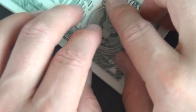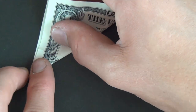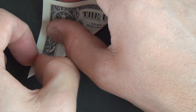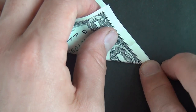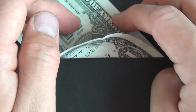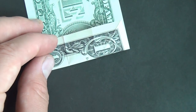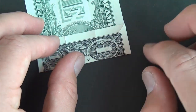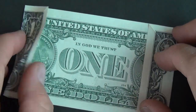Unfold, rotate, and do the same thing on this side. Pull this edge to here, fold from here to the crease, then unfold. Fold this edge to this edge and fold from the corner to the crease. Unfold and fold up right on the intersection of the creases. Now we have both of these folded like that.